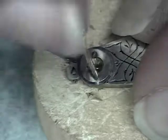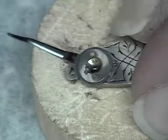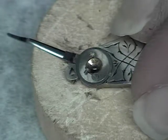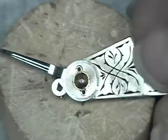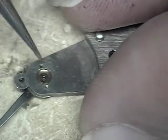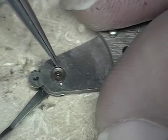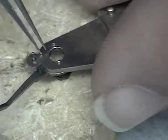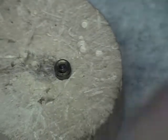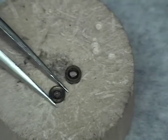Now we can remove the balance cock jewels. Loosen the two screws as shown here. Either with the point of your tweezers or a piece of pegwood, press the jewels out from behind. Again, there is a cap jewel and a hole jewel.